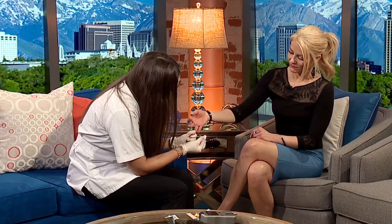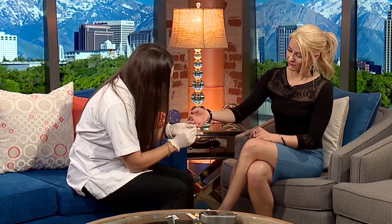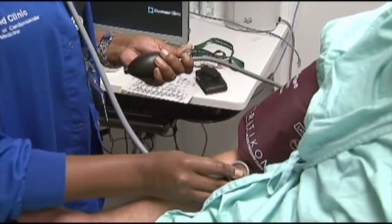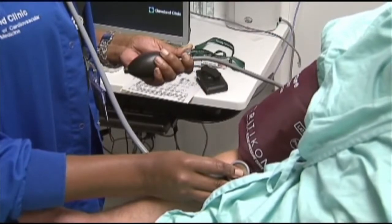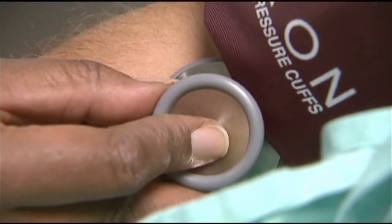And we'll be able to tell you if you're within range, or if there are areas that maybe we should be thinking about — different diets, maybe, that will affect things. And this is probably the hardest part of the screening, getting the blood sample.